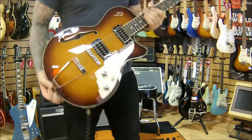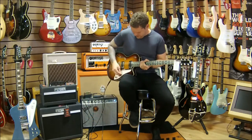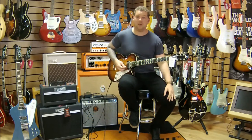So how does it sound with these P90s? I'm going to start on the neck pickup and just play a little bit and show you.